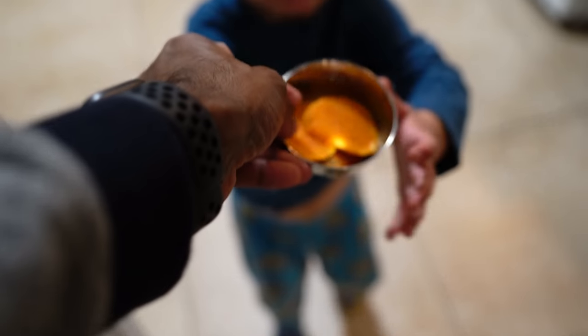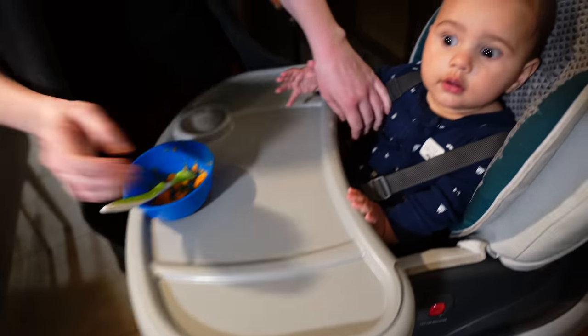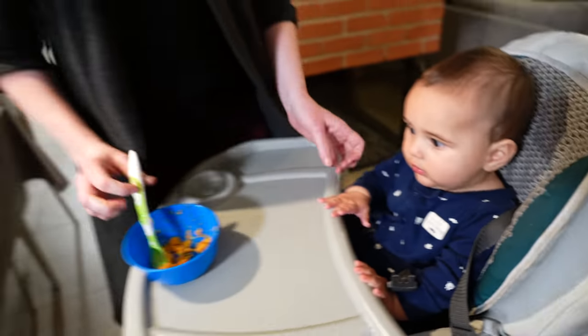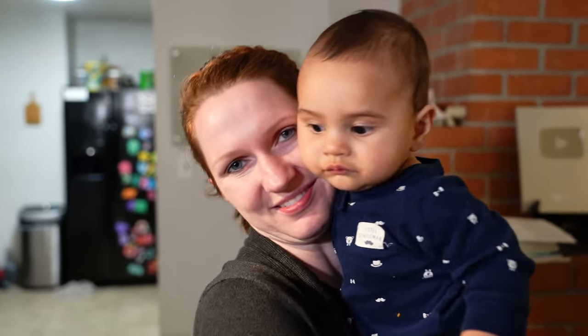This is the last two — it's a little bit hot, so blow first. Someone did really good with eating today. He loved it. He still got a little bit left, but he ate a lot. Look at this messy guy — he is ready for a bath right now.